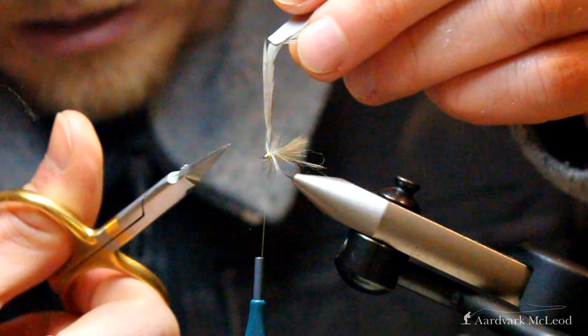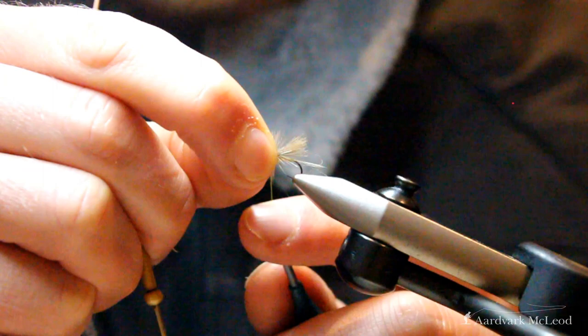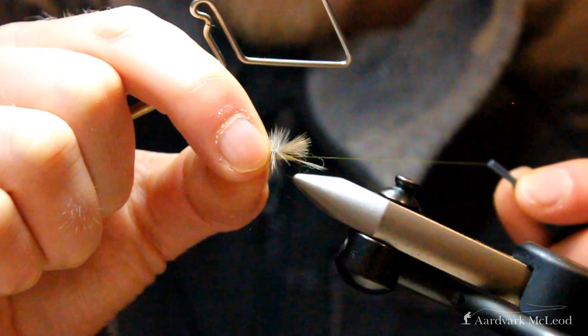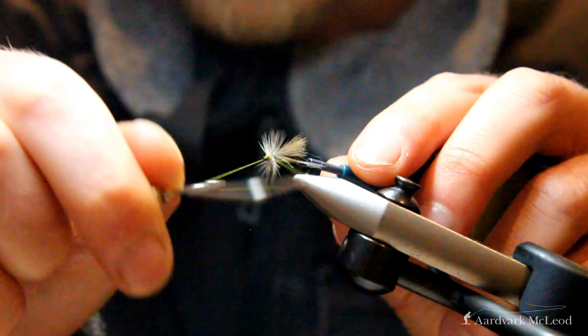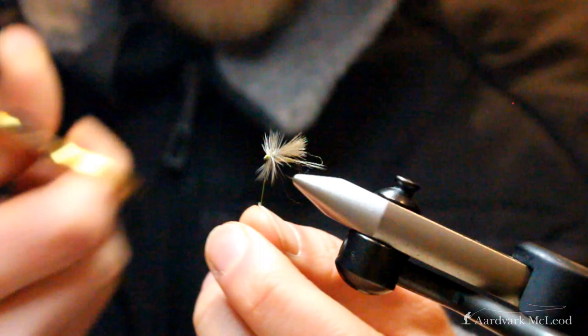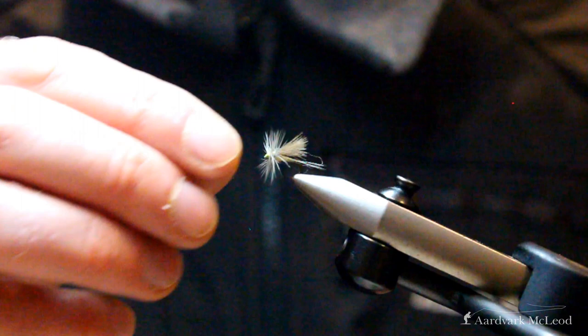Breathe in at this point, go in with your scissors and cut it out. Make sure everything's secure in there, take your whip finish tool and lock it all off in place — try not to trap anything in. Make sure it's all neat and tidy. Once we've removed the threads from the fly, the fly's not quite finished yet.